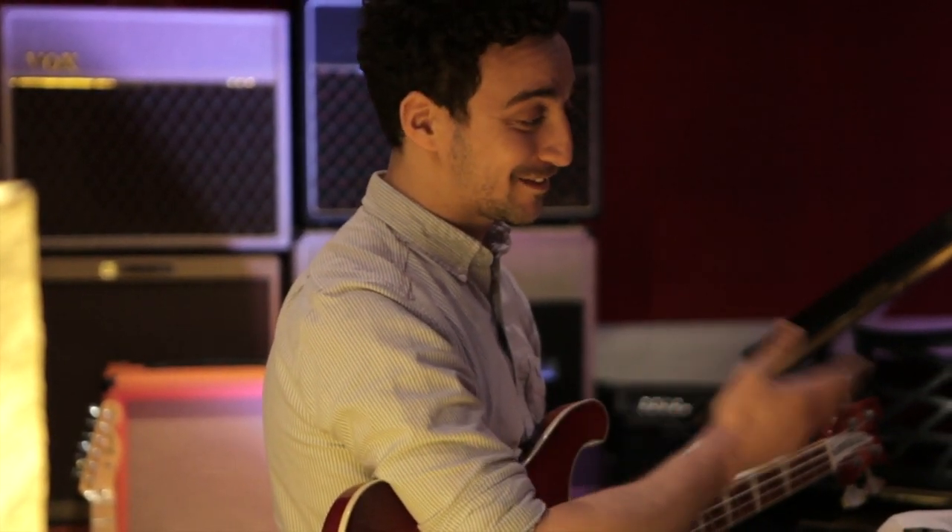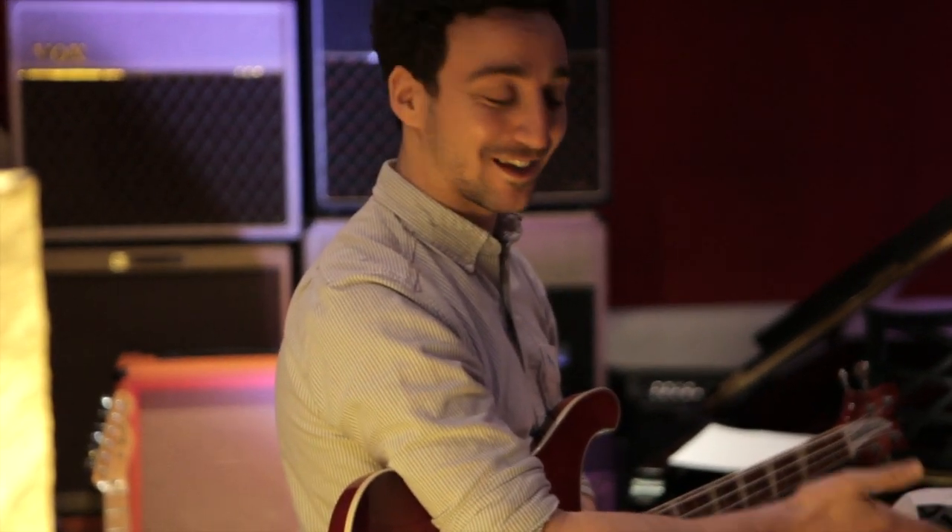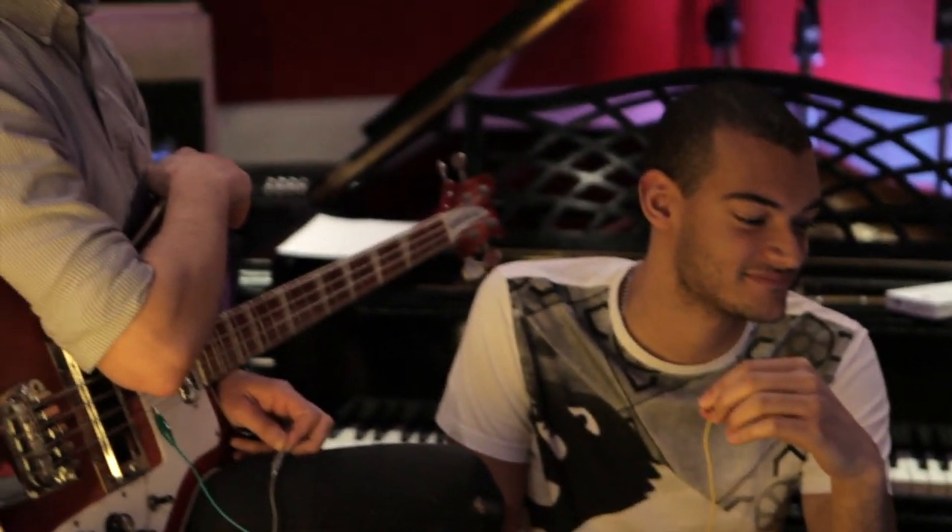Hello, I'm Nick and this is my trusty assistant Austin, and we are going to be doing the 405 Tech Review.